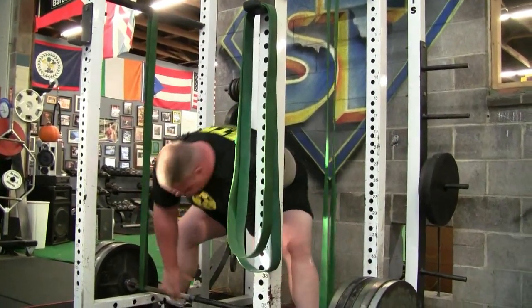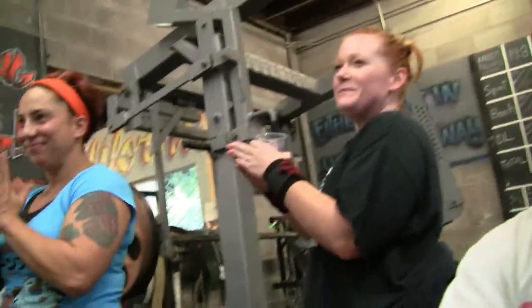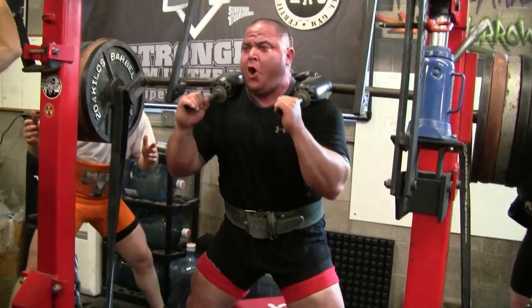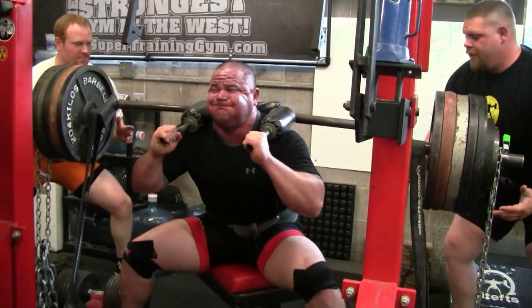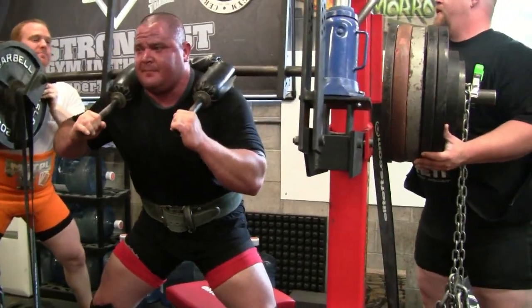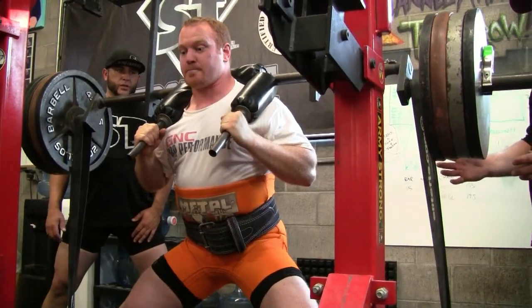It's something we've been working with at Super Training — messing with repetition work after the max effort work, but still working on the same movement. So for example, with the safety bar: work up to a max single, drop the weight down by about 20–30%, or just simplify it — take a plate off and rep it out.